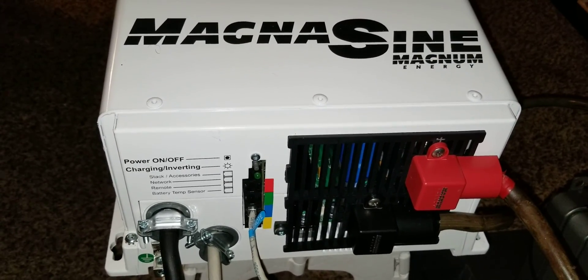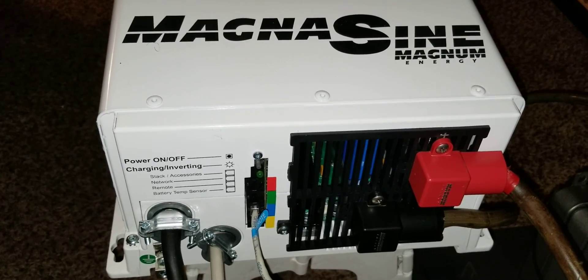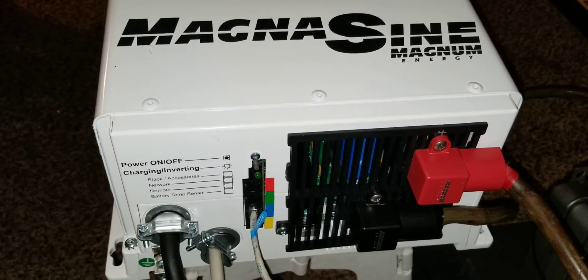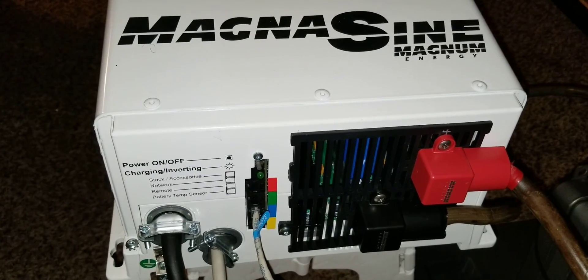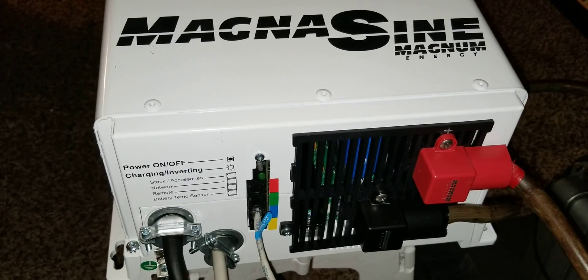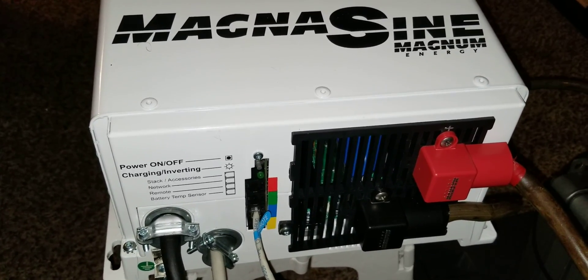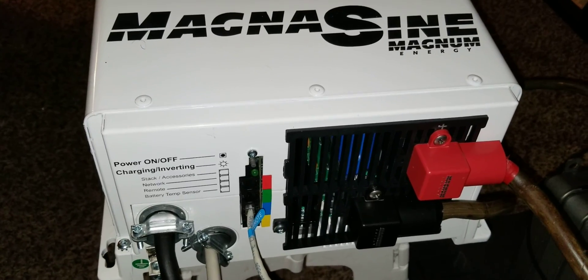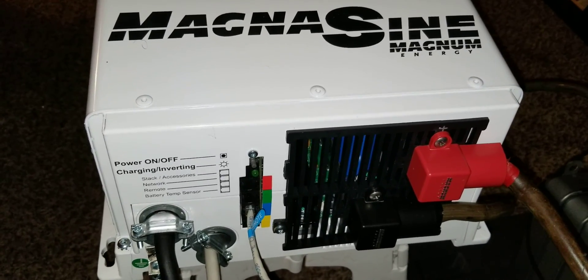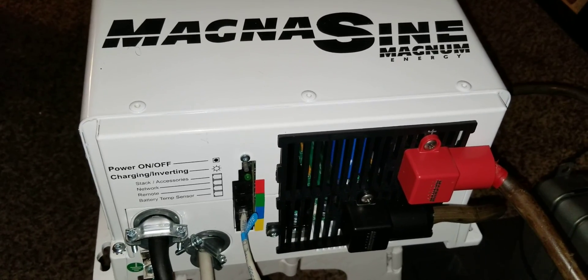Now it's already proved itself and I know exactly how much power I'm going to put onto this system. If I decided to go to 21 batteries, that would give me a complete one and a half to two days of power without solar at all. I like to build systems that don't rely on solar. Thanks for watching.